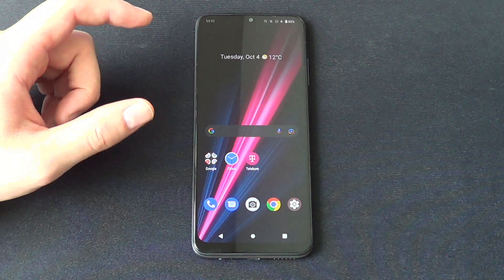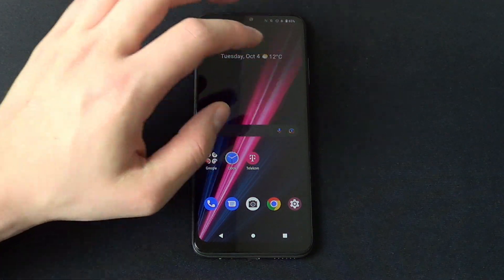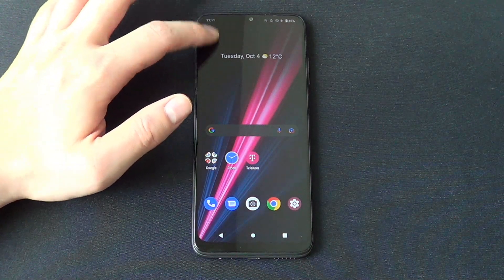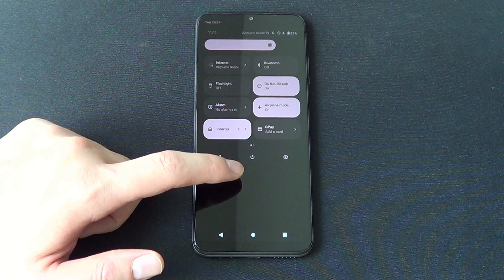There are two different ways how to do it. First one, normally you press the side button, but in this one you need to scroll down the upper panel, scroll down again and now we can see the turn off button.